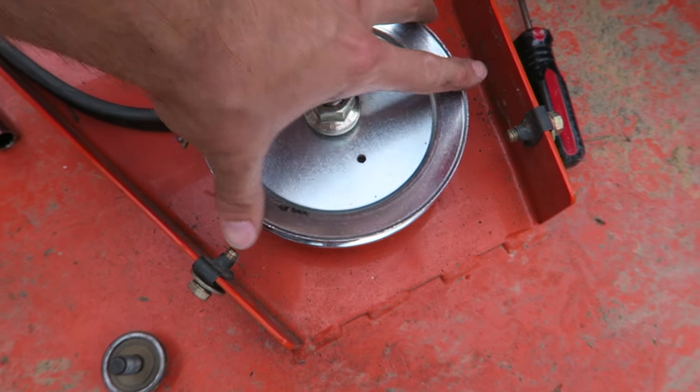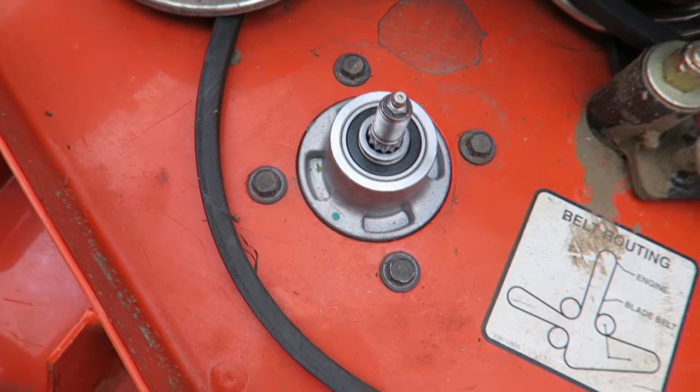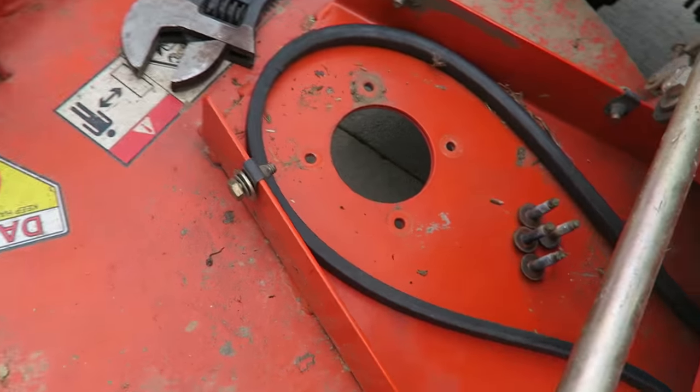Then you get to tear the whole thing apart like I'm doing now. So basically what I've got — I've got this one done: new pulley, new center core. I'm just about to bolt this one up. New, and I still got to do this one.